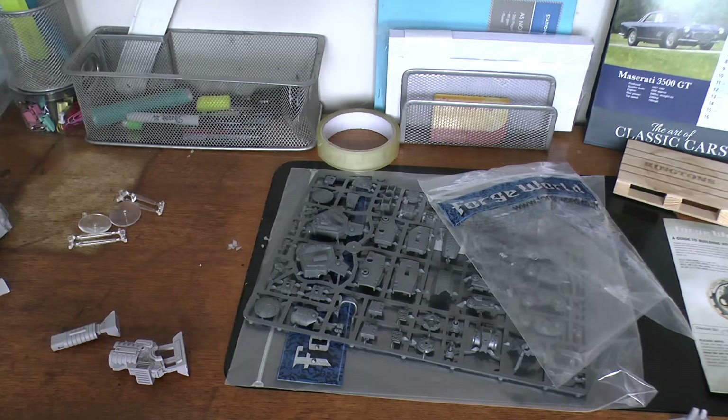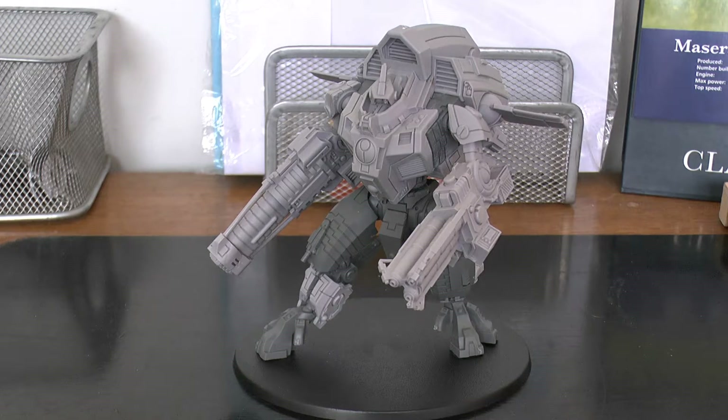So I'm going to get this guy built, tell you how the build went and go over its rules and whatnot as always. We'll be back in a second. And welcome back to the Y'Vahra unboxing video. As you can see, the Y'Vahra is fully built.